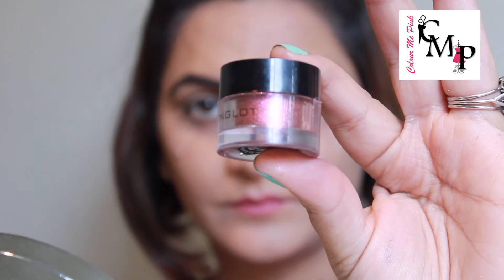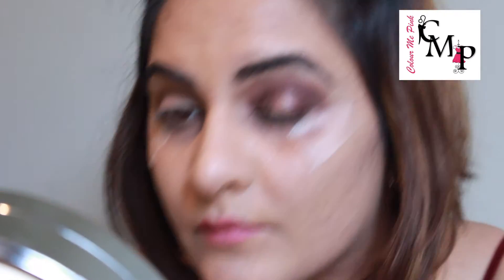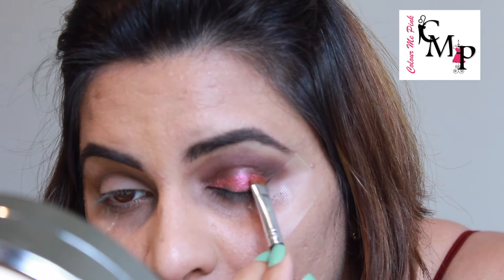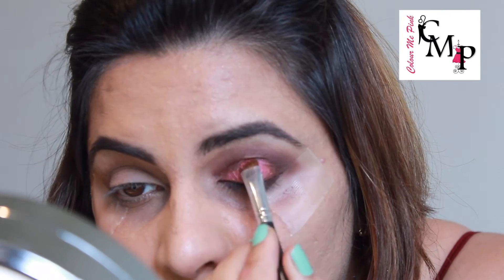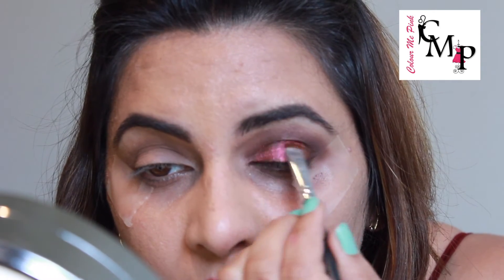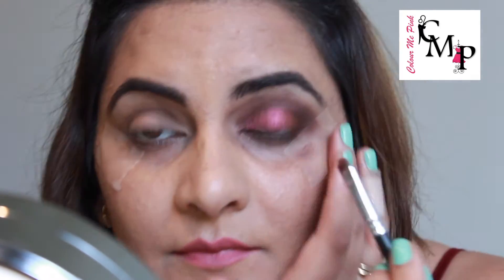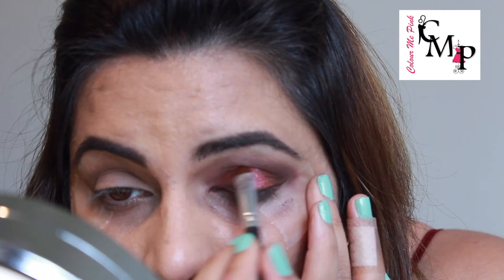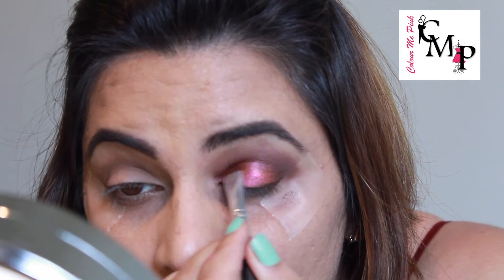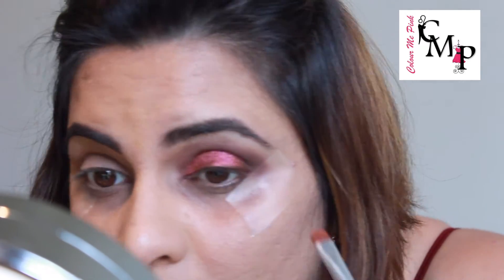Next, going in with my Inglot pigment in color 81 and applying it with a small precision brush all over my eyelid. This is a beautiful berry pigment — in fact all the pigments from Inglot are gorgeous, and this color in particular is one of my favorites. Make sure you're taking the glitter only on the mobile lid and not towards the crease.